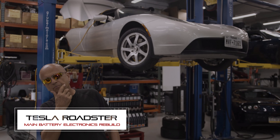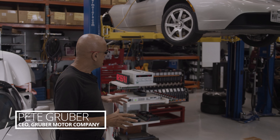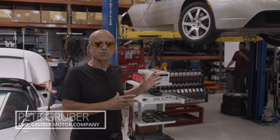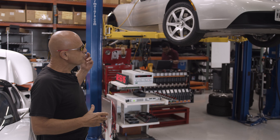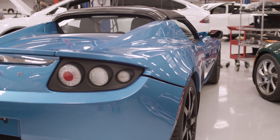Welcome back to Gruber Motor Company. What we wanted to show you today was a particular type of work we do on a Tesla Roadster. Many of these Roadsters that you see here come to us with dead batteries, and what we do is repair them.